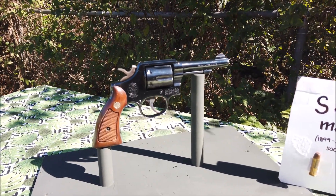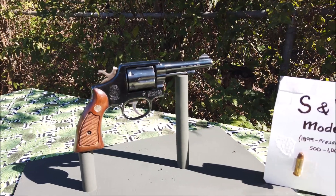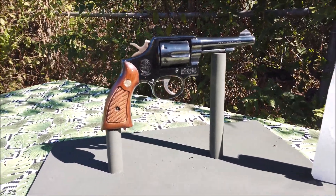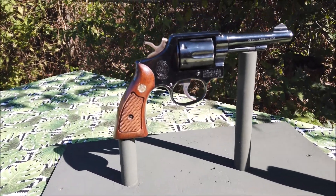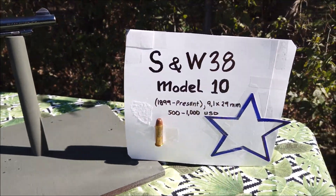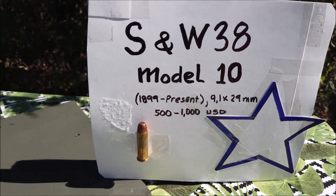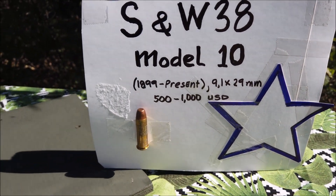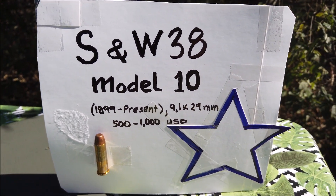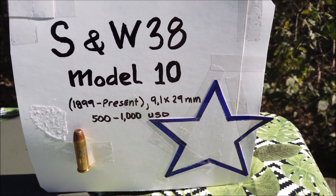Cái cây này có nòng dài, khoảng chừng 10cm. Nó có nhiều loại, loại nòng dài và nòng ngắn. Nó được thiết kế hồi năm 1899. Đây là cái viên đạn của nó - cỡ đạn là 9,1 x 29mm.